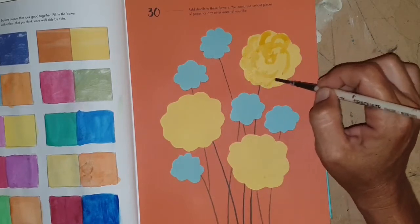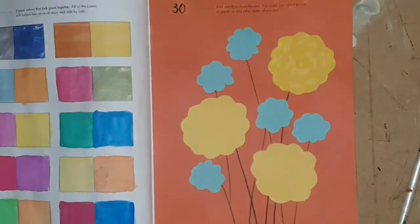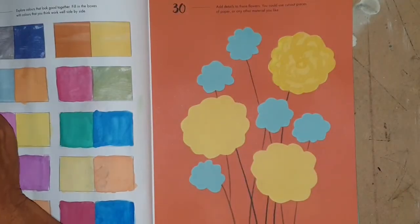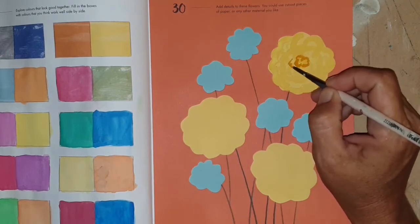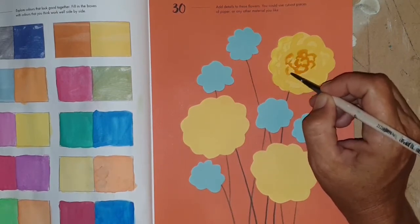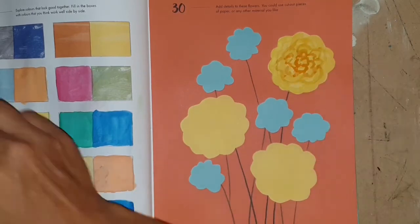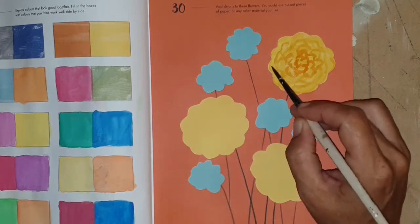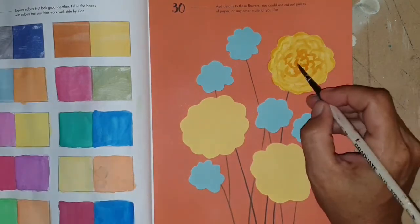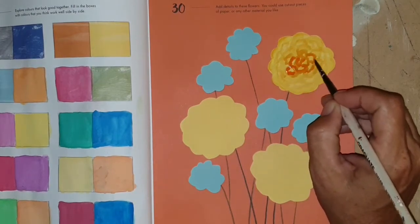I wasn't really sure what I was going to do to begin with, so I started with a pale yellow color — just a bit darker than the one I had there to begin with. I started to go one way and then changed my mind, deciding to go with something like a marigold, which has lots and lots of petals — yellow and orange, usually orange tips on a yellow flower.